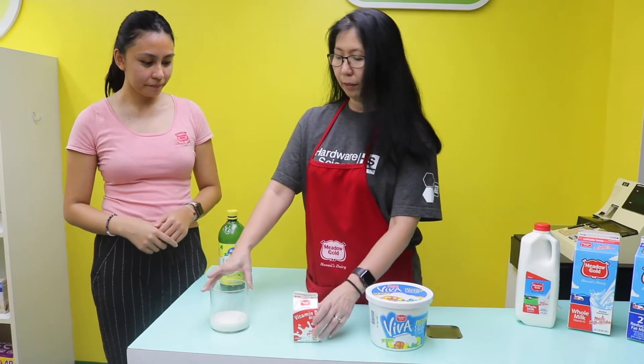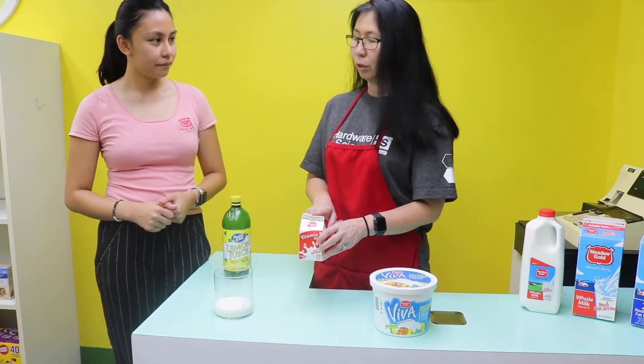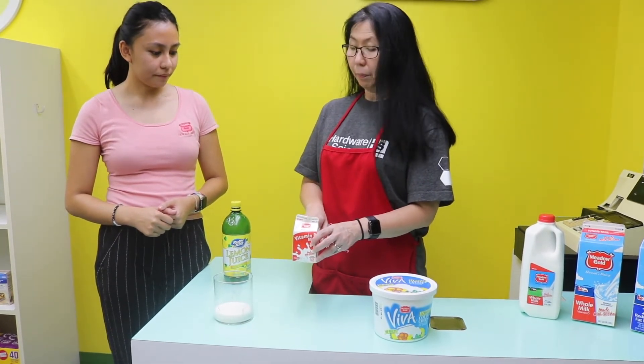So I started off with just pouring some milk — whole milk. I find whole milk is the best. You can do 1% or 2%, but whole milk is the best.